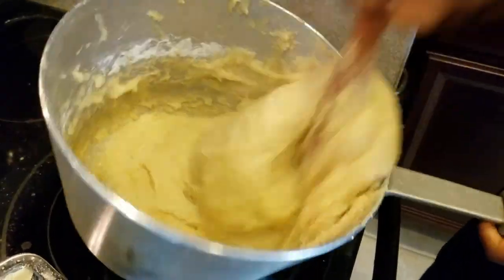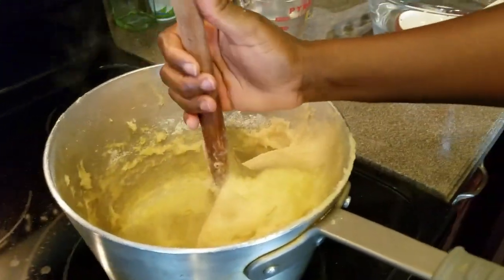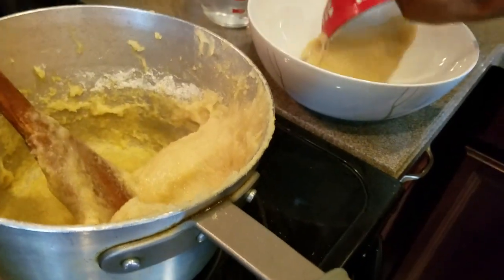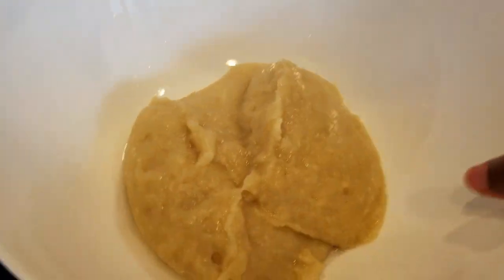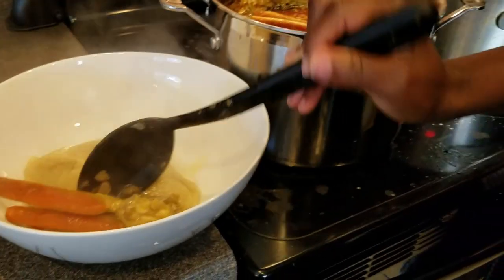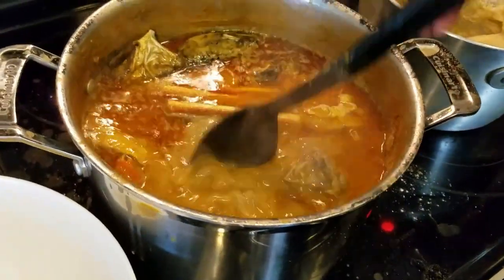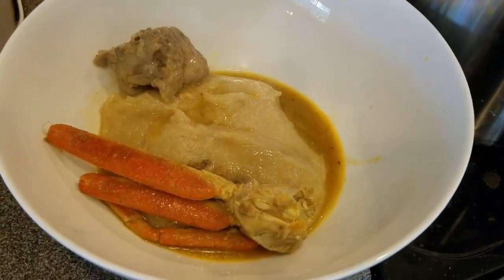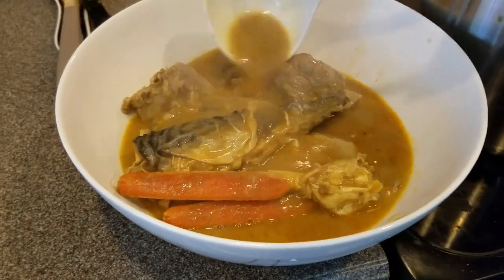I'm scooping the Konkwente into a bowl and adding the soup on top. I'm adding the soup to the Konkwente — that's how we normally eat it in Ghana, that's how it goes back home.